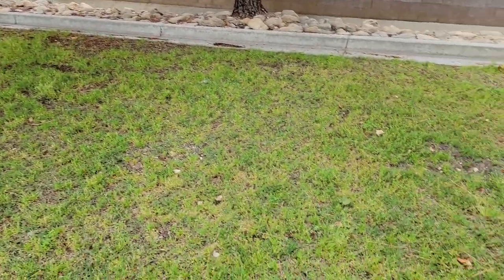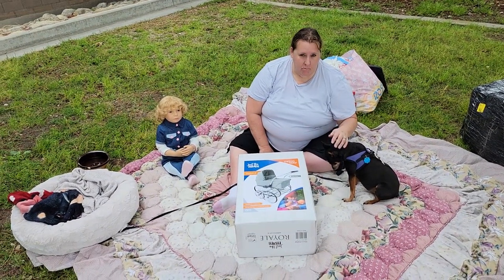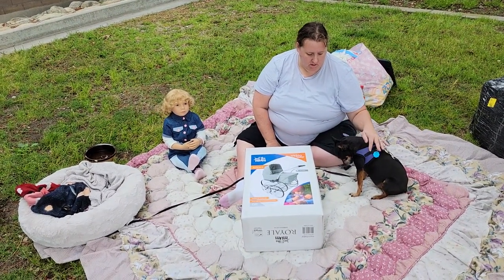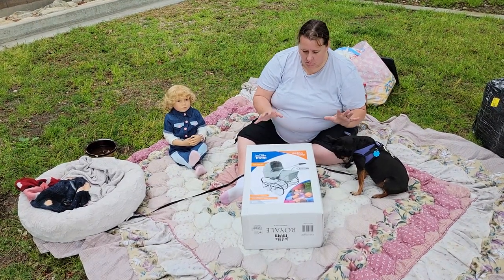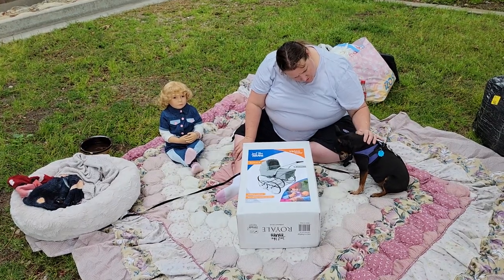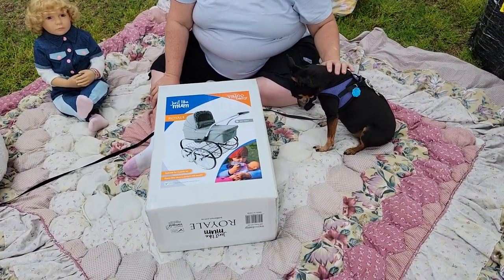Hello everyone, welcome back. It's Mom the Wit and we are at the park today. I have my little miniature pinscher with me and she obviously wants to be in the video, so hopefully she won't get in too much the way. This is Naomi, aka Squishy.